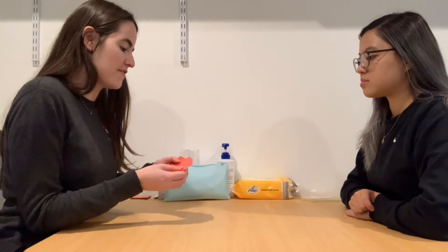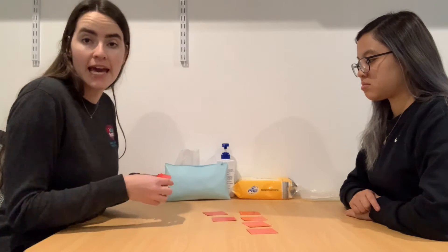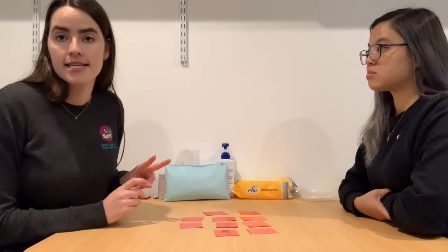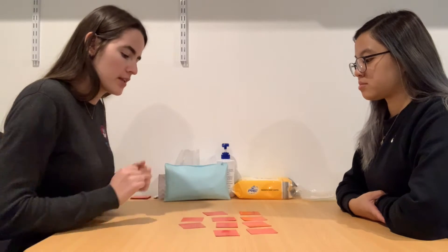Let's start the game. First, we've arranged five pairs of cards — five different cards, two of each — and we're going to put them out on the table. You can have more than five pairs or less, depending on how long you want the game to go. We're each going to take turns to pick up two cards and see if we get a match. I'll go first.